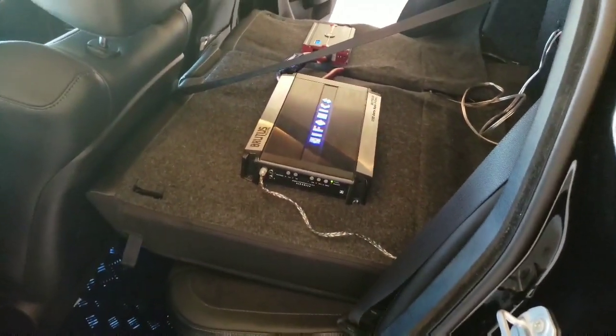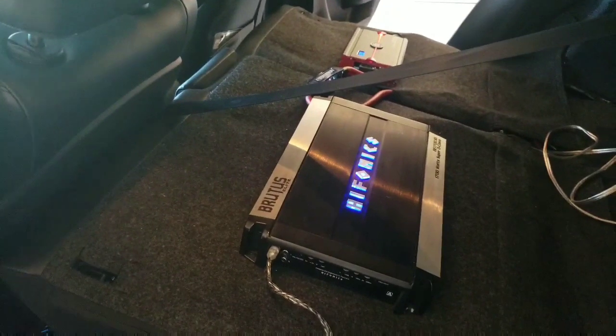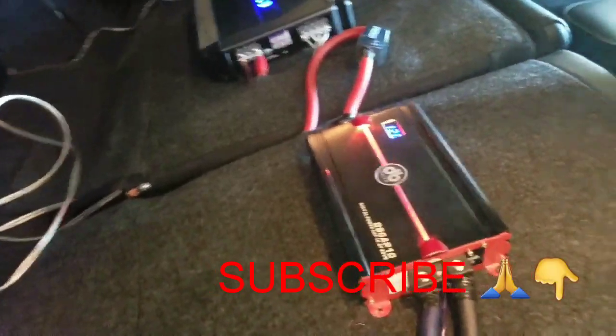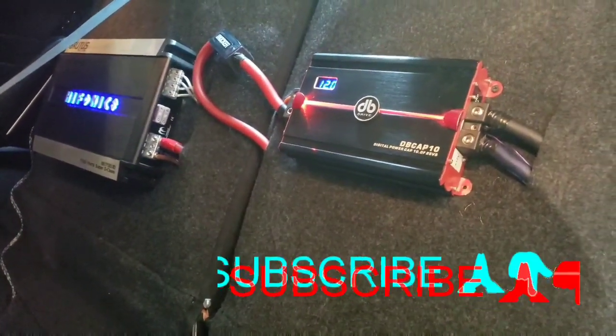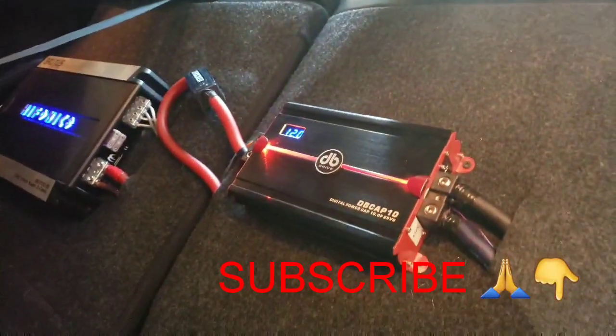It's a nice little sound system that I got hooked up - did everything myself, not hard guys. If you like this video and this content, like, comment, subscribe. This is your boy MD, and I'm out - peace.